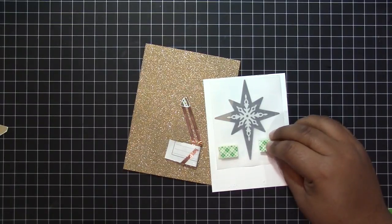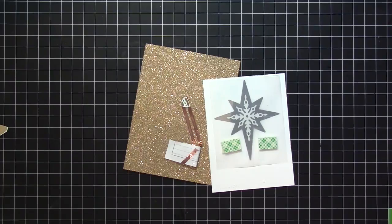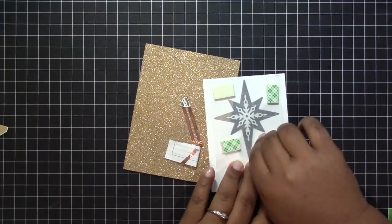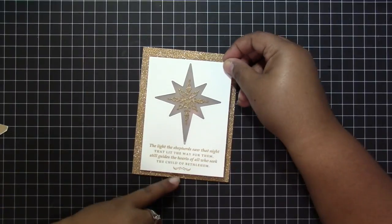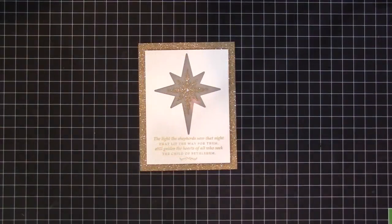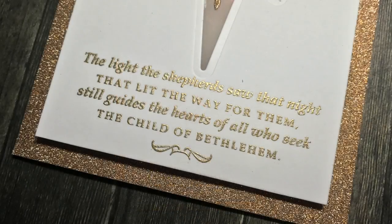Once I'm confident that the switch is working I went ahead and placed dimensional adhesive on the front panel of the card. This dimensional adhesive is the same width as the battery so the front panel is going to lay flat without interfering with the switch. I've turned off the light so it's a little bit easier to see, but here is a look at the final product. You just have to press the front of the card and you'll be able to see the star illuminate.